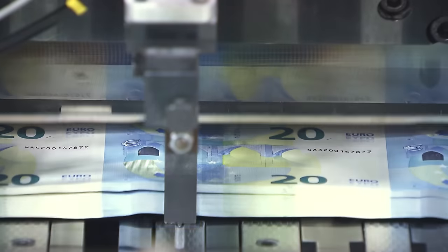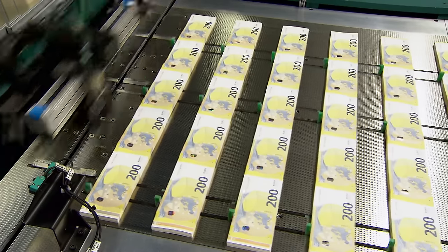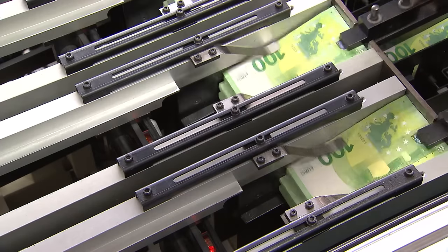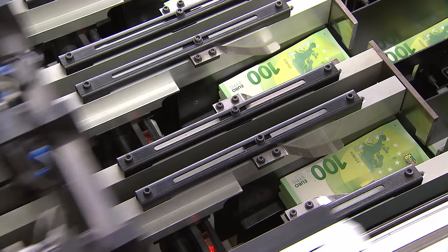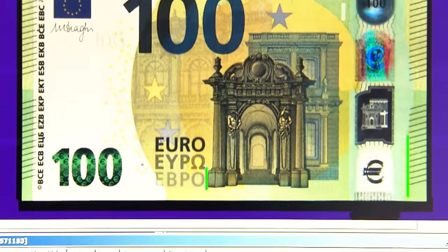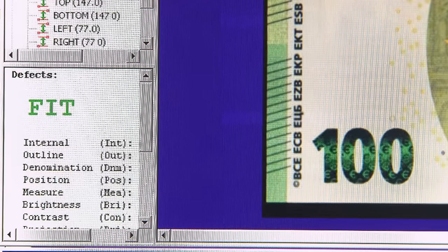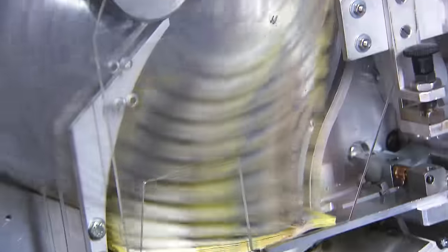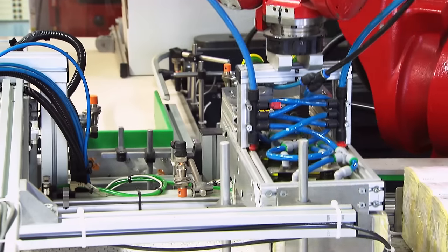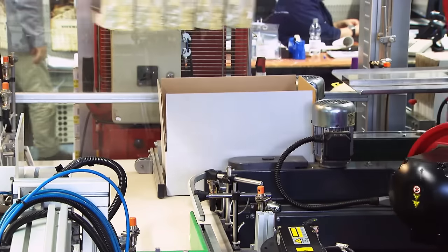The printed sheets are then moved on to the finishing process. With surgical precision, cutting machines slice piles of 100 sheets into strips and then again into stacks of banknotes. The quality of the finished product is then checked in an automated process. This ensures that all Euro banknotes are identical regardless of where they have been produced. The notes are checked and counted once more before being wrapped in self-sealing plastic film and neatly stacked in cardboard containers slightly bigger than a shoebox.